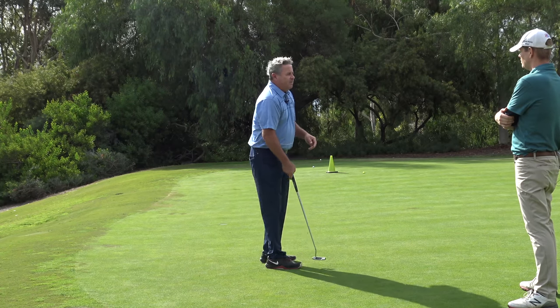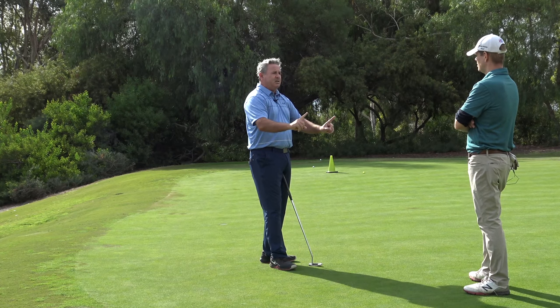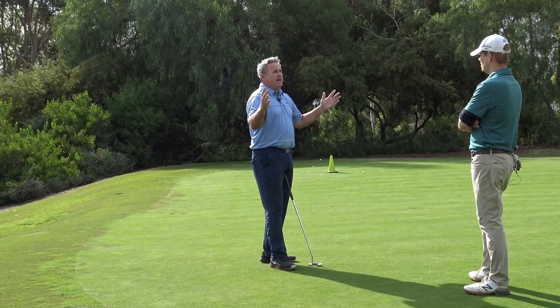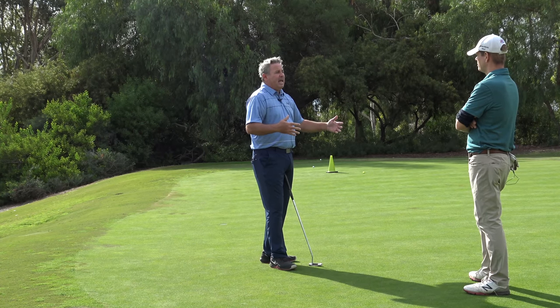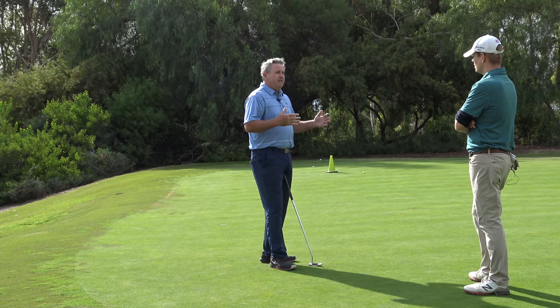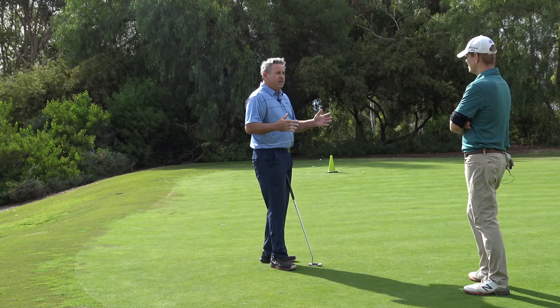Duffner was eighth in strokes gained putting — a great player can manage it — but under pressure he rotated his hips, tried to yip it back online, and it was a disaster. He had more hip rotation on that 18-inch putt than a compilation of the best putters in the world had on 30- and 40-footers. Excessive hip rotation is an almost universal fault among amateur golfers.